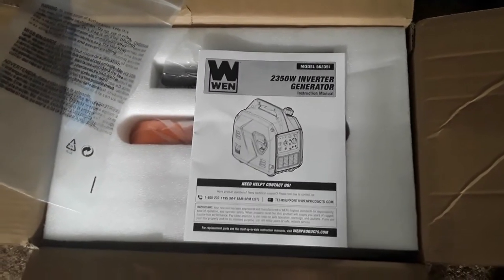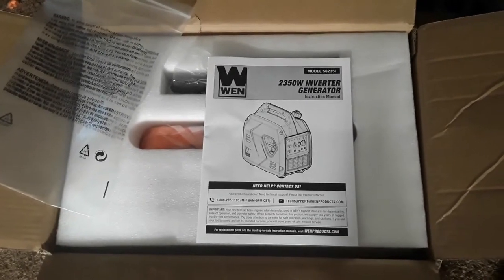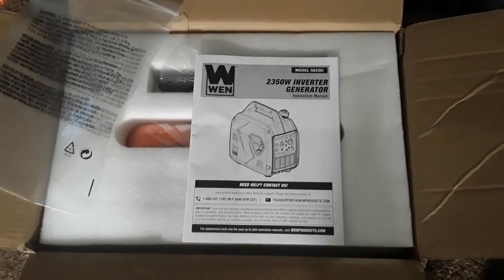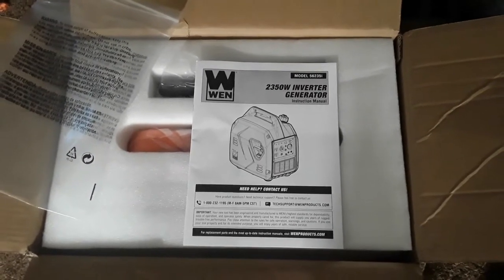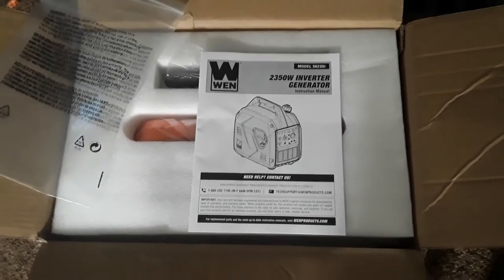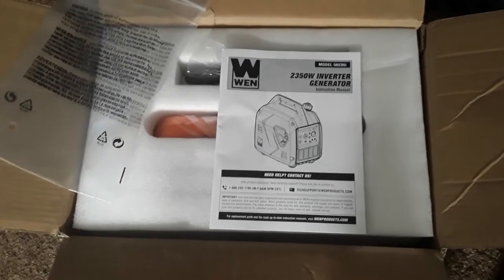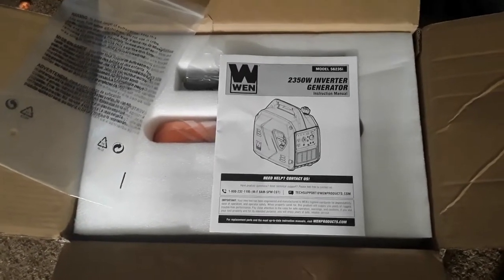So I'm going to pull it out of the box and show you guys — and maybe you'll want to get one too. There are also other brands that are very similar, the same type of quiet style. In a SHTF scenario, hopefully you can not make noise and let the whole neighborhood know that you have a generator.